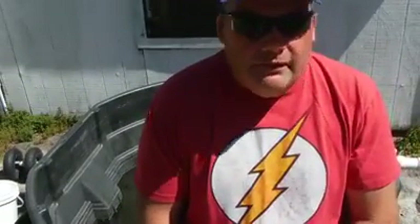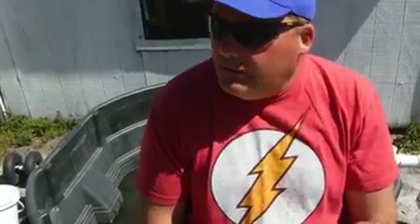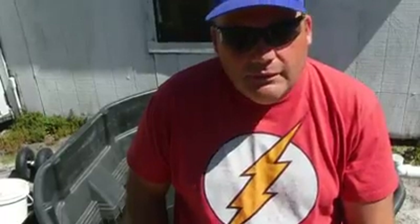Hey everybody, welcome back to another edition on Liquid Gardener's channel. This is going to be the third update on the indoor aquaponics versus the indoor kratky hydro. Things are growing pretty well. The difference is not huge, but the hydro is edging it out in my opinion.